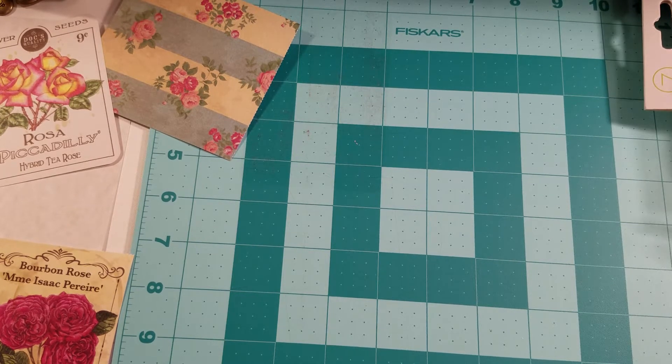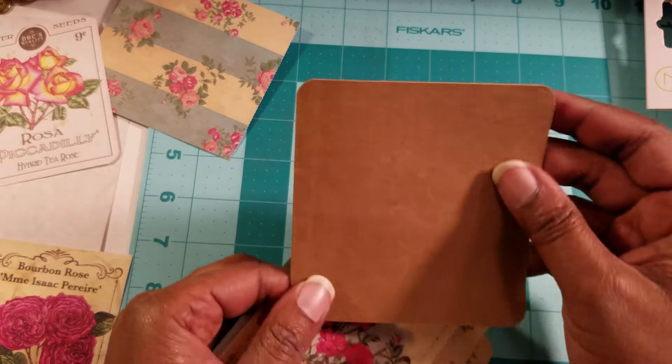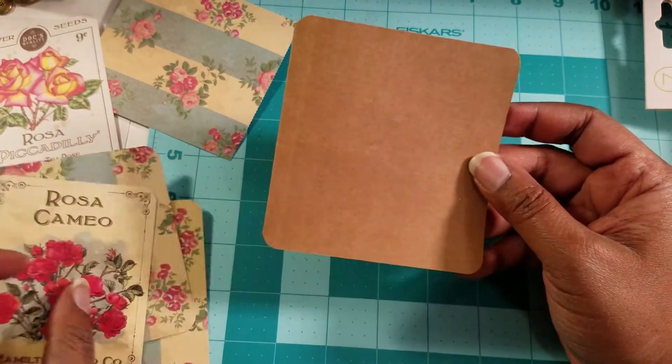Hi everyone, welcome back to the 12x12 paper pad swap. I am working on project number two and we're going to make some easy cards. We're going to be using this cardstock as our card base.